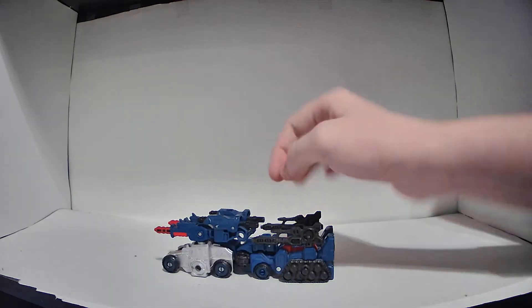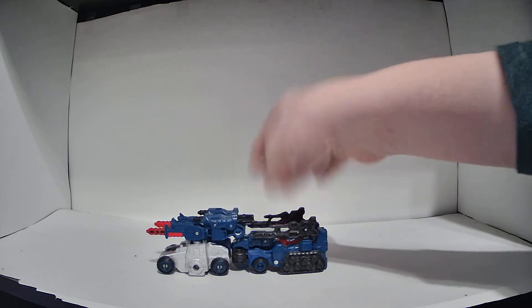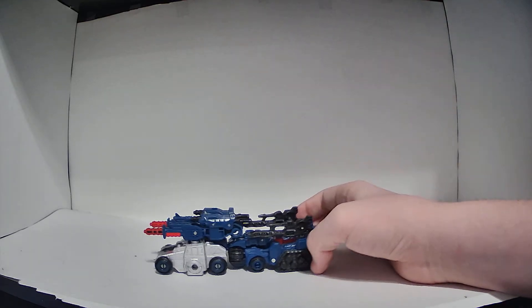Anyway, there's Cog's vehicle mode. It's kind of weird, but I like it. I think it looks pretty cool.